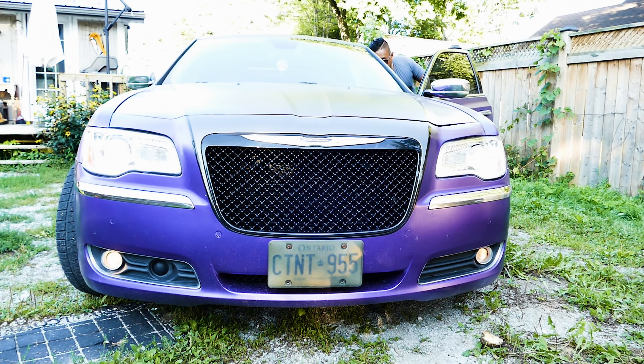By McGuire's Heavy Duty Headlight Restoration Kit. That is awesome. Thank you NAPA for sending me this to review. Hope you guys enjoyed it — it was pretty easy and I'll definitely be doing this again.